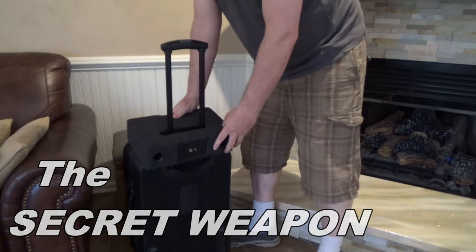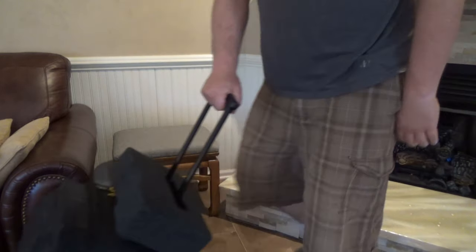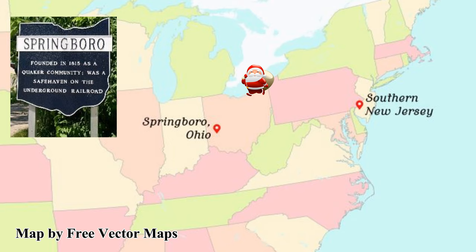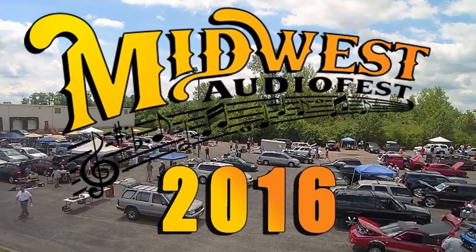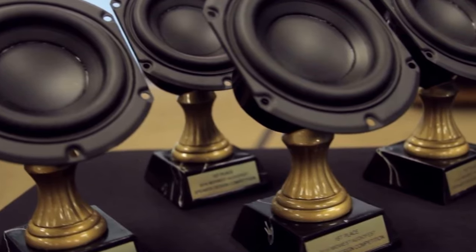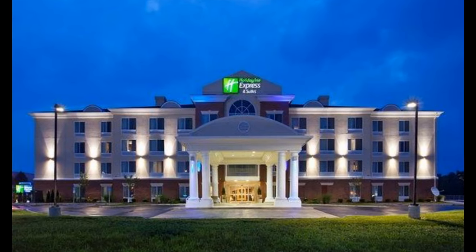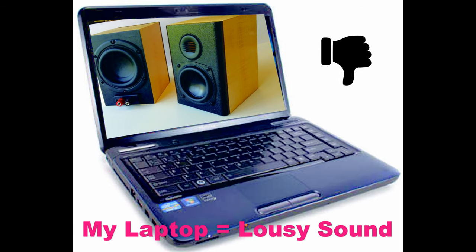Every story a man can tell usually has a backstory and this one is no exception. The year was 2016. My wife and I had just made the 10-hour drive all the way from southern New Jersey to the small town of Springboro, Ohio. We were there to participate in the Parts Express Midwest Audio Fest speaker building competition. We had just finished unloading my speakers at the Friday night meet and greet and we were back at the hotel to unwind for a few minutes before hitting the sack. As we streamed some tunes on Pandora, we both realized that my laptop had probably the crappiest sound of any audio device we've ever listened to.